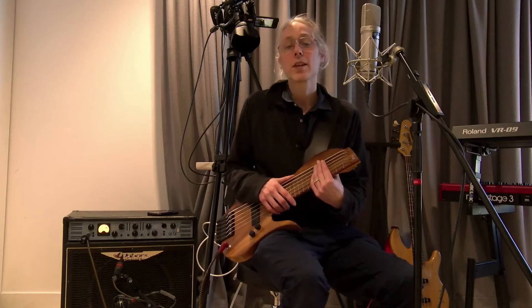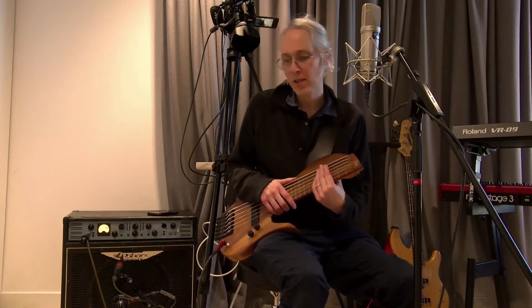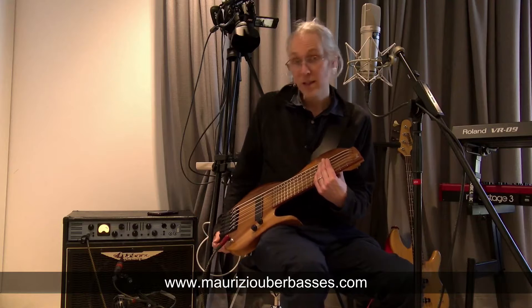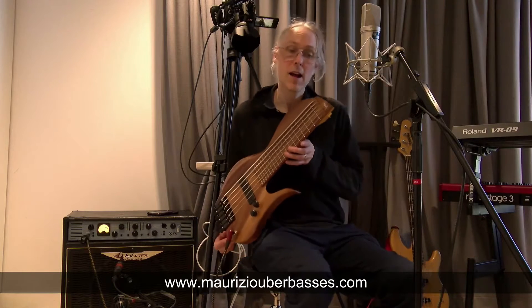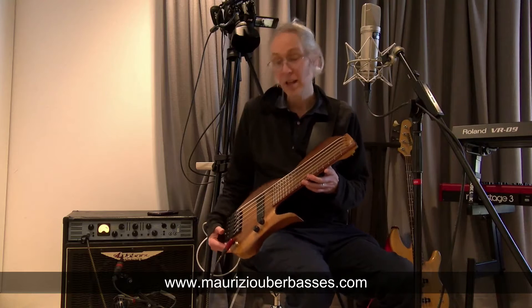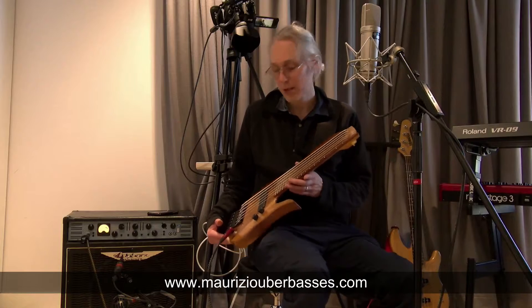Hello, it's Jonathan Kemp here at Kemp Strings and the University of St Andrews. Today I'm going to be talking about Maurizio Uber Basses' Mietzo 18-inch scale length bass and the strings that I've designed, which they have made available through their website in the merchandising section.